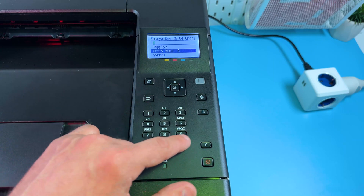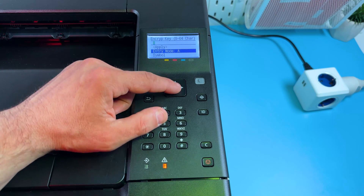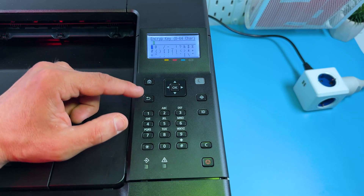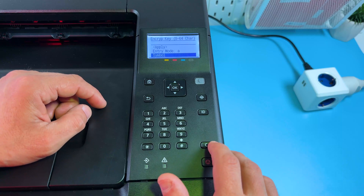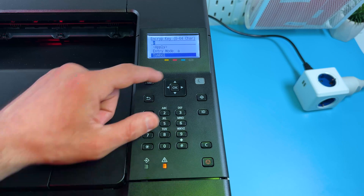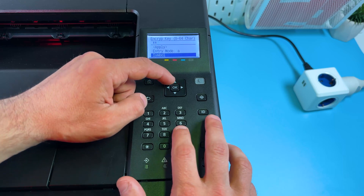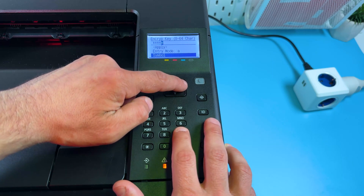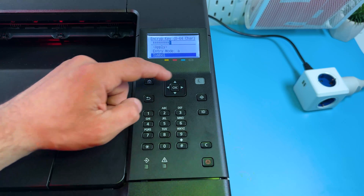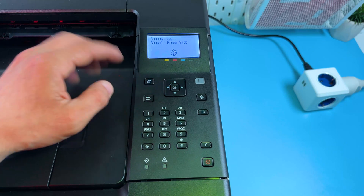Press OK one more time and on this screen you need to enter your password. Use the numeric keyboard just like on cell phones when typing SMS. To switch between small and capital letters go to Entry Mode — you can also select digits there. To select symbols, go to Symbols. If you need backspace, use the C button. Enter your Wi-Fi password, pressing the right arrow after each letter, then select Apply and press OK. Switch to Yes and press OK — now it's connecting.